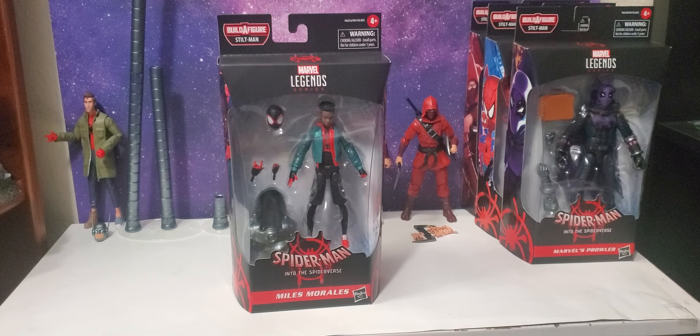Here's the Miles Morales from the Spider-Man Into the Spider-Verse wave. It's gonna be the Stilt-Man build-a-figure — we're gonna be putting that guy together. We got the head of Stilt-Man here. I didn't even talk about that piece with Peter B. Parker, but he's gonna have his own video.